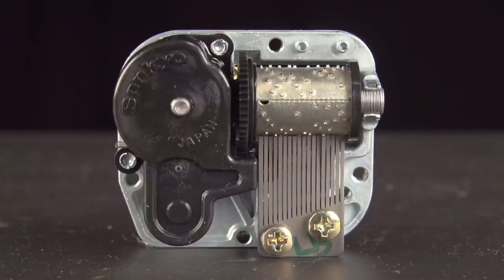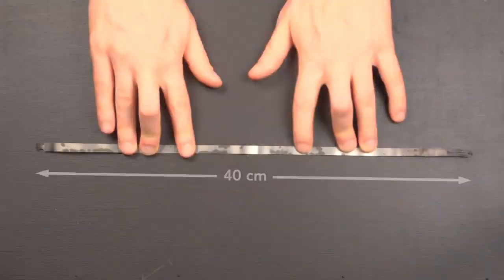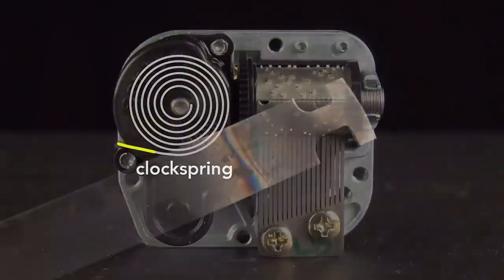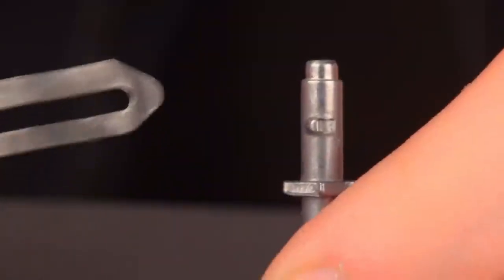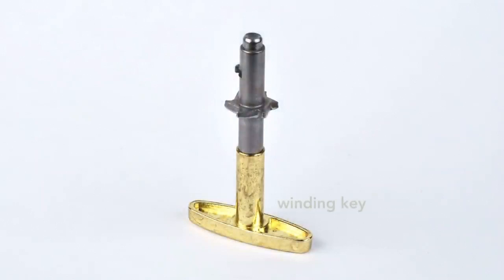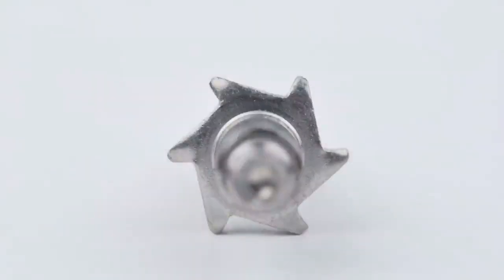Inside the casing of the music box is a clock spring. It's a coiled strip of steel that is 40 cm long, unwound. The outer end of the spring has a T-shape which affixes to the casing of the music box and holds it in place. The inner end of the spring has a slot, which hooks into a notch on a metal shaft. This shaft is attached to the winding key.